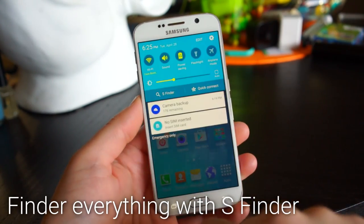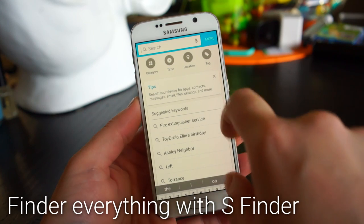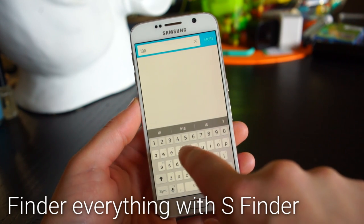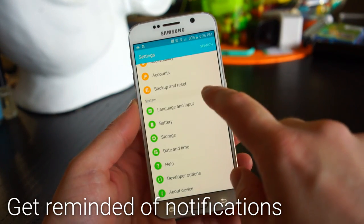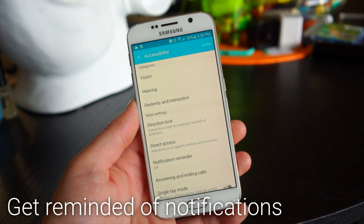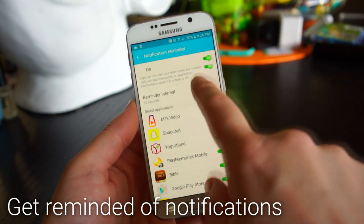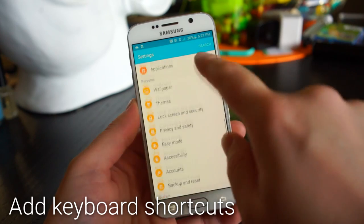S Finder is your one-stop shop to find everything on your phone. Pull down the notification shade and tap S Finder — you can type in anything and it will show apps, files, photos, and anything else on your phone related to the search term. If you see a notification but want to be reminded of it later, use the notification reminder feature and choose a time to be reminded.